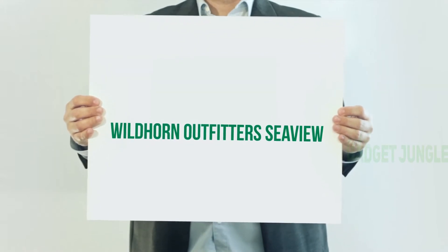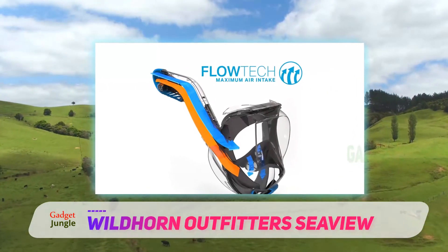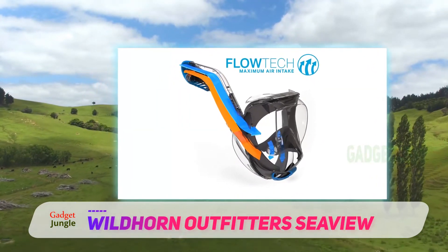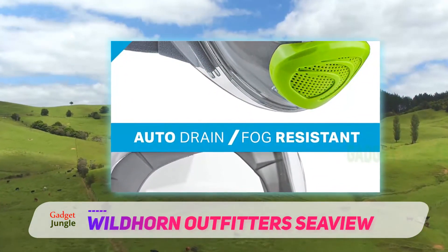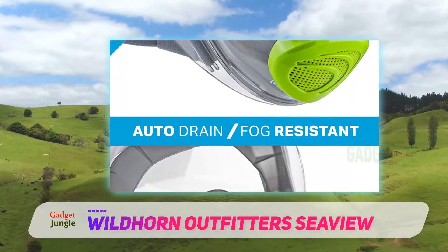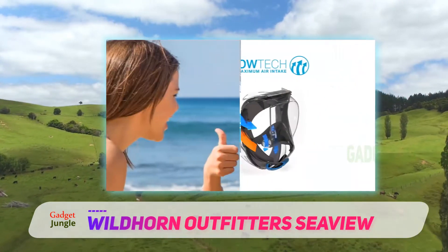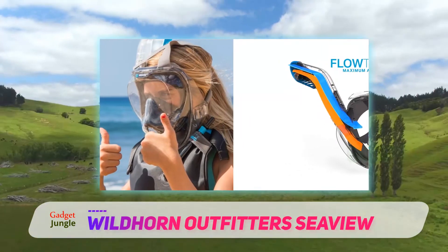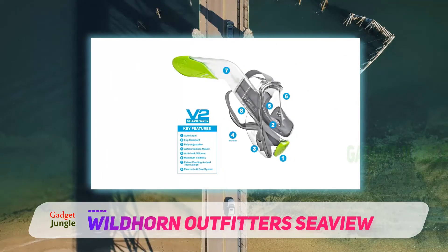Wildhorn Outfitters Seaview. With a patent pending feature, the Flow-to-Care Intake System, the Wildhorn Outfitters Seaview Snorkel Mask is able to provide natural breathing. Unlike the regular one air passage snorkel, it comes with two chambers with four intake valves for proper ventilation. With the mask on, you can still see up to 180 degrees wide of what's below. A sturdy build provides durability and the ability to mount GoPro cameras.